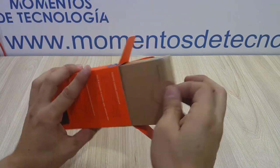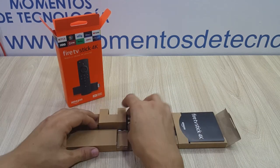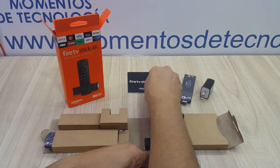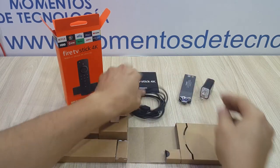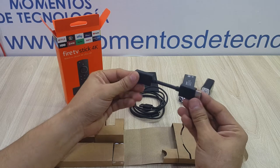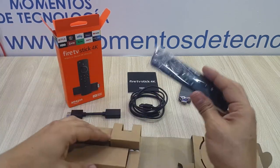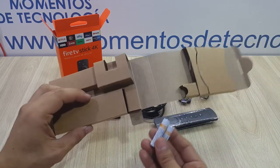When we open it up we find this neatly organized package. Firstly we have the power brick, then we have the device itself — that is the Fire TV — the manual of course, and the cable that powers up the Fire TV either via the USB port in your TV or the power brick. There is also an HDMI extension in order to better connect your Fire TV to your TV. And lastly, this is the controller, and we have the little batteries which are for the controller.